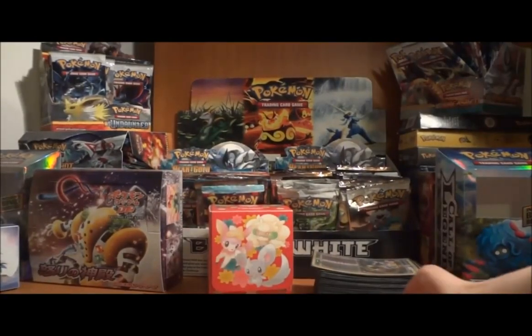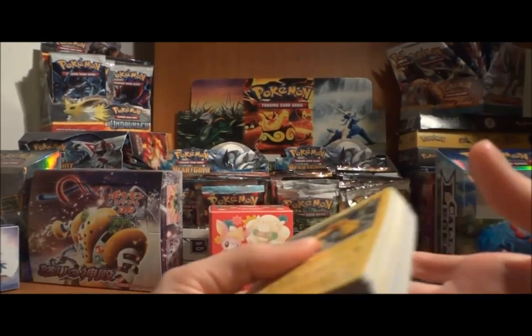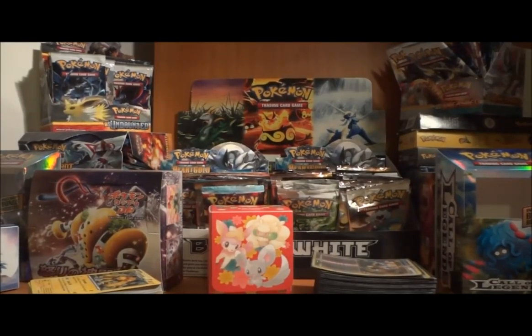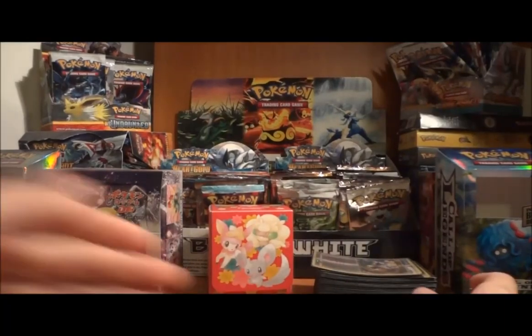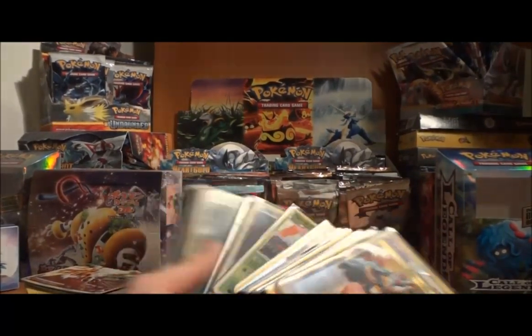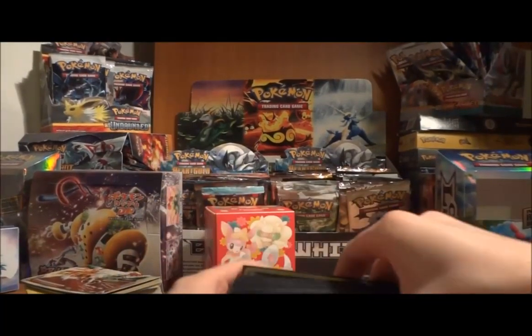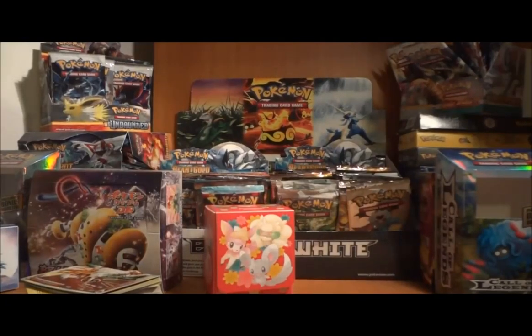I'm pretty happy with the way Nationals went — I really had a lot of fun, got a lot of cool stuff, and met a lot of cool new people. I can't wait for next year; I'm definitely going back. The only thing left to show is the deck I played for Nationals, but I'm going to show that in a different video since I haven't sorted it yet and there are a couple of cards I changed around. I'll change those back and we'll make that a separate video, so stay tuned if you'd like to see the deck I ran.